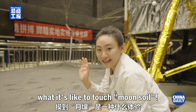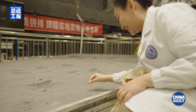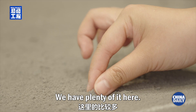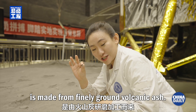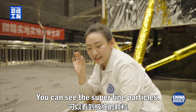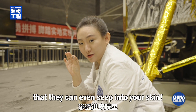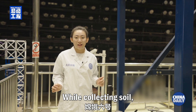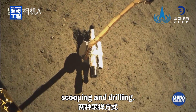Let me try out what it's like to touch moon soil. We have plenty of it here. The moon soil in the training center is made from finely ground volcanic ash. You can see the superfine particles — they're so tiny that they can even seep into your skin. While collecting soil, Chang'e 6 employs two sampling methods: scooping and drilling.